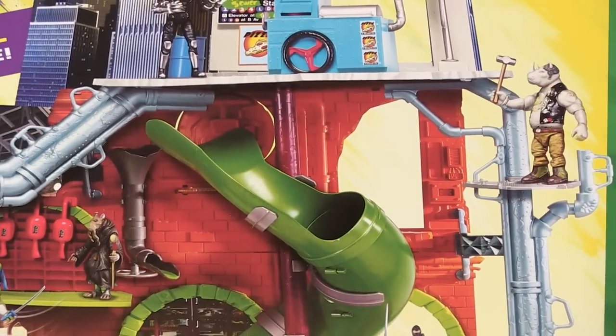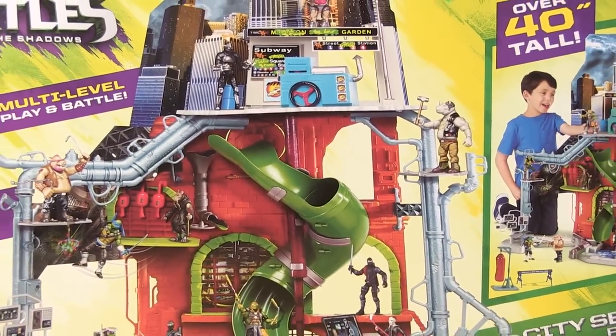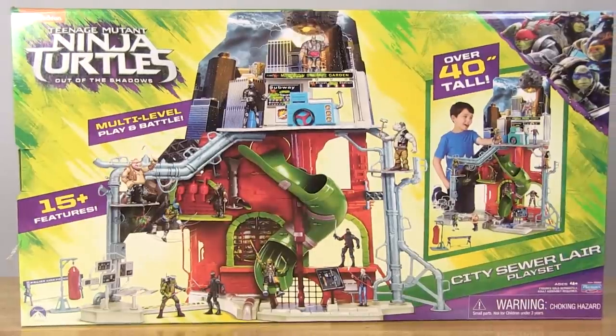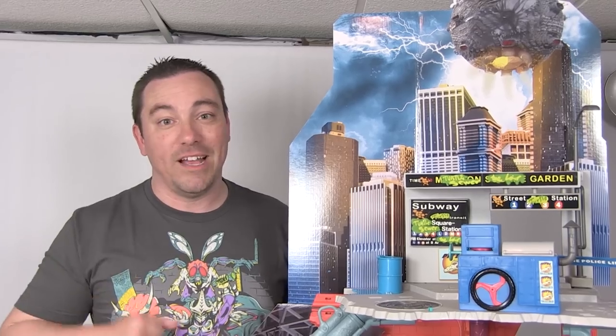First things first, let's talk about the packaging. It comes in a large-scale box very similar to what we've seen in the past, with brand new artwork featuring the play set and a bunch of characters. When you open the box there are a ton of pieces inside, a sheet of instructions, and a sheet of stickers. Put the stickers on the pieces before you assemble the play set — that is very important, as it'll be really hard to apply some stickers once it's put together.